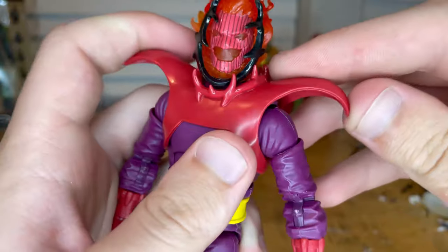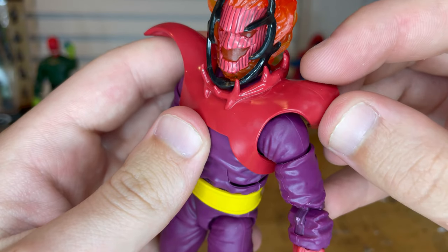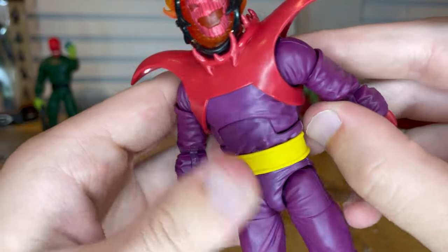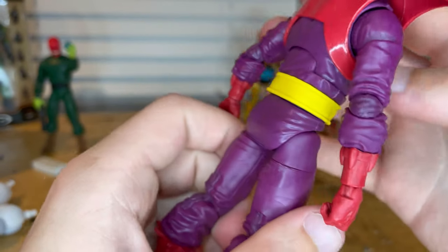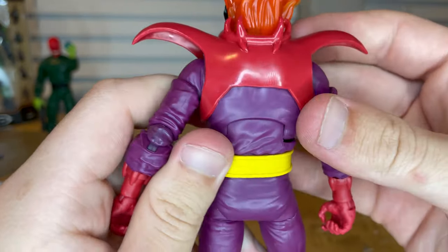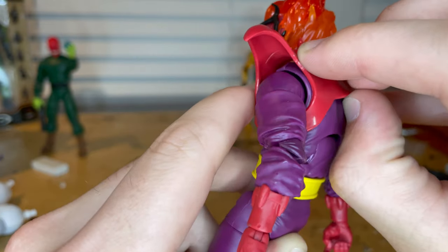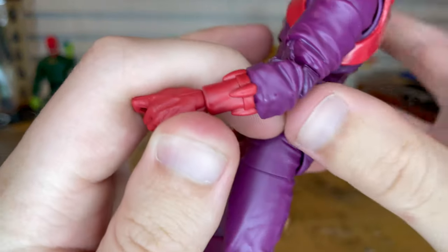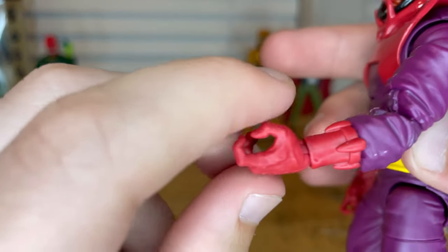You get a collar shoulder pad piece which is really soft plastic — a red-pink type of thing — with more horns down the collar. You get a purple suit with no visible peg holes for the joints. There's a yellow belt around him which is a separate piece, not glued on, so you can take it off if you pop the arms. And then you get these little gloves with four weird designs around the forearm and a collar piece at the wrist.